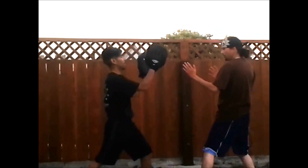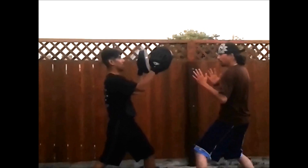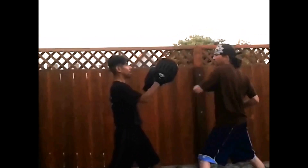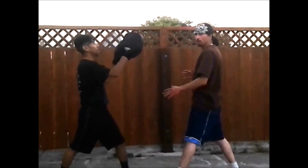Put that other hand back, J. There you go, 15. Use your back fist, or if you want to use that side hammer, you can.